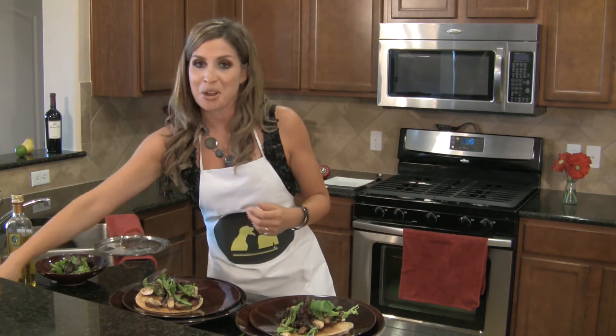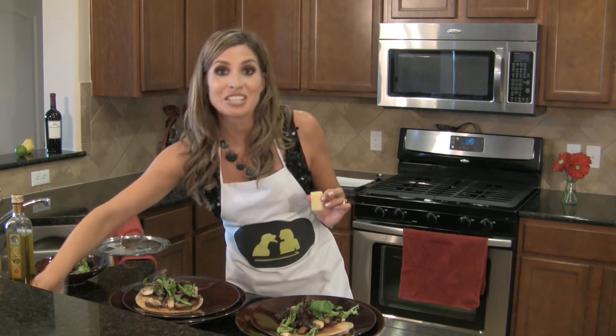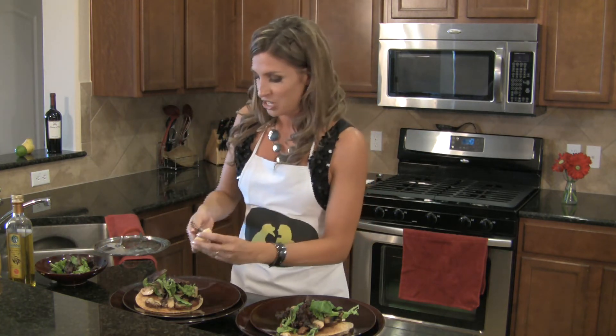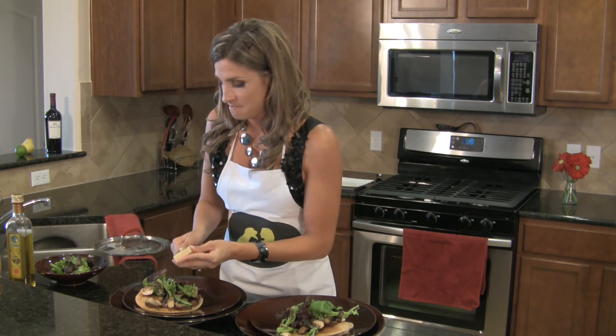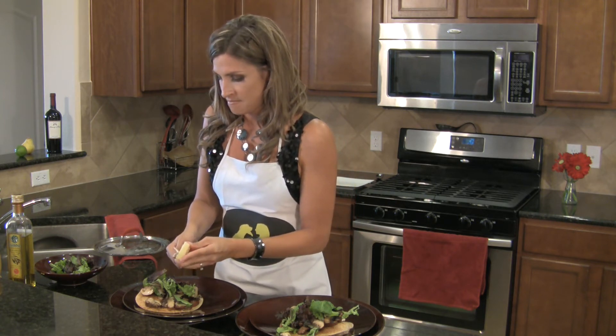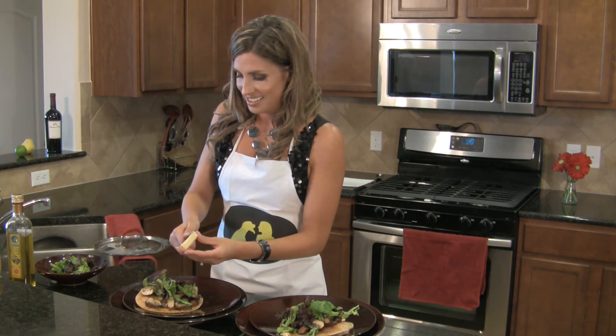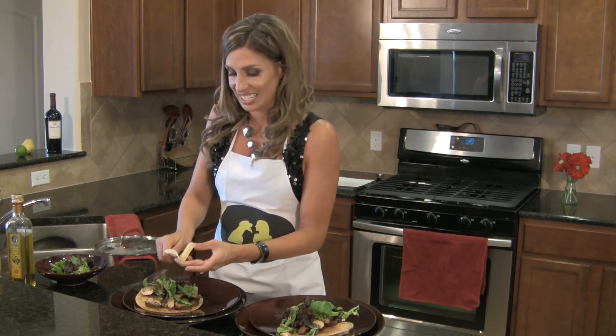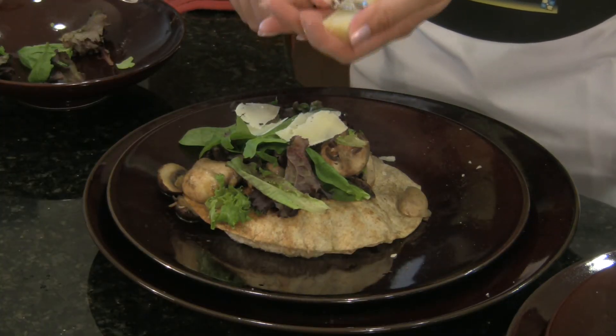Now I've got parmesan cheese, and believe it or not, I'm going to use a vegetable peeler to peel some thin strips of parmesan over the top. Parmesan is one of my favorite cheeses, but it's very salty, so be a little sparing here.